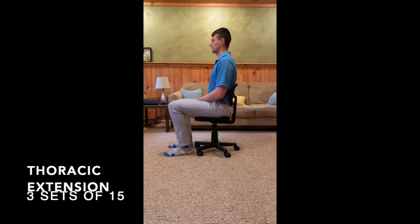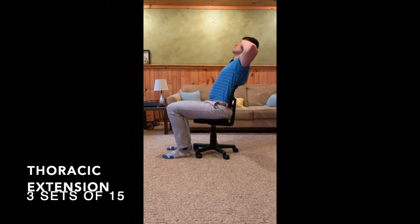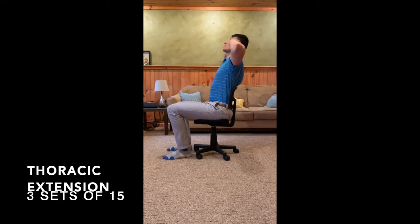Start seated in your chair leaning back against the chair with your arms up and hands at the side of your head. Lean back as if you were looking at the ceiling and feel a stretch in your mid-back. This is a great exercise to improve thoracic extension and maintain an upright posture.